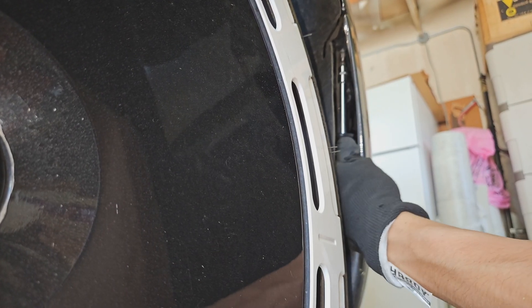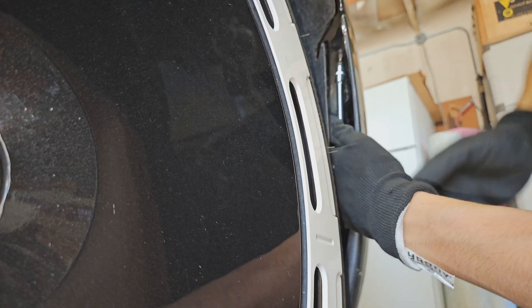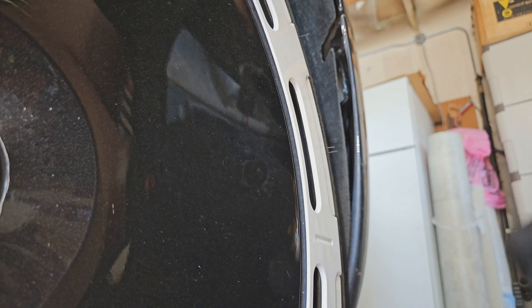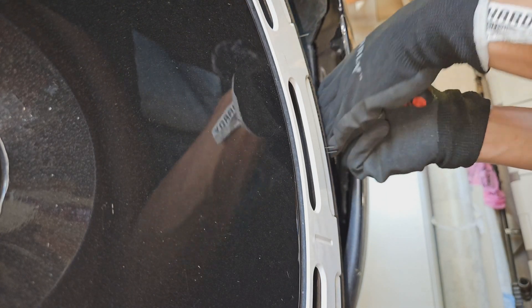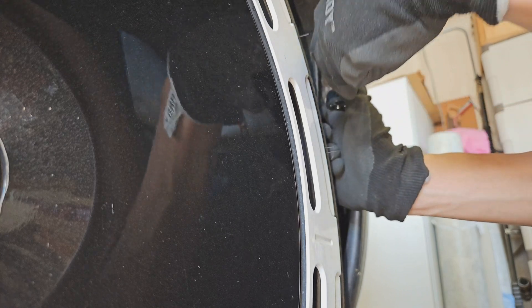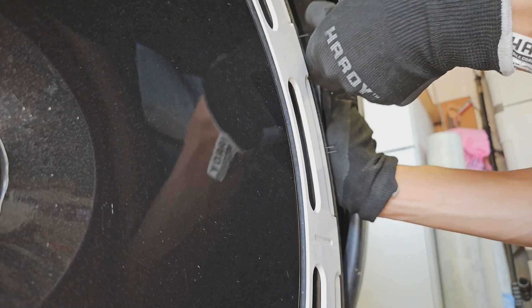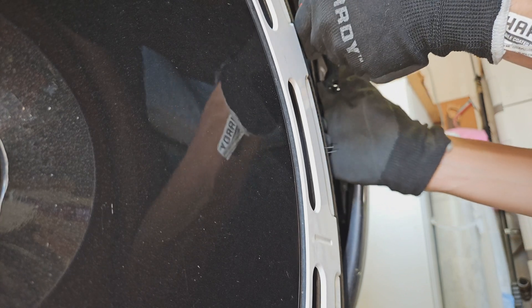The bolt or screw you're going to need to remove — it's a T20 or T25 — is right above the wheel. If you look up from this angle, you can clearly see it. It's going to be inside that wheel liner, kind of behind the rear bumper. Just undo that. It sits on a metal clip — when you remove the bumper, this metal clip might fall off. Don't worry about it; just keep it on the side so you can put it back later.